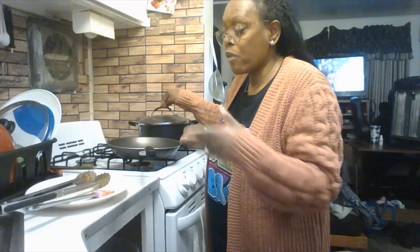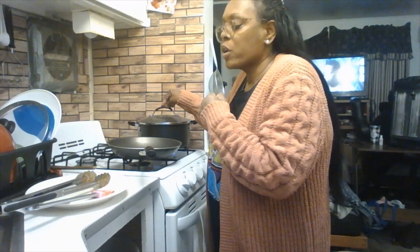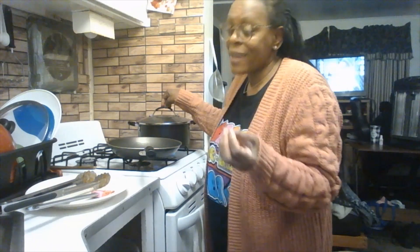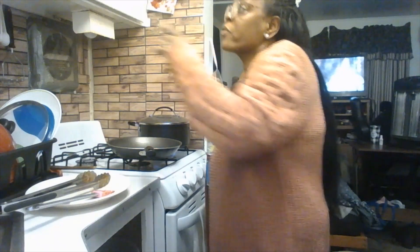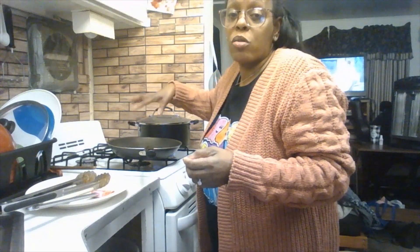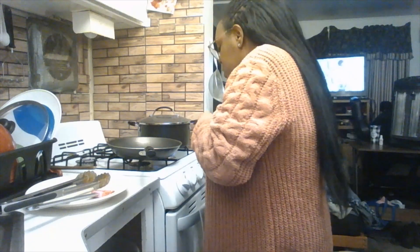If you're not into spinach, you can substitute with rice. Make Spanish rice by chopping green and red bell pepper and yellow onion, add a can of diced tomatoes with juice, and taco seasoning. Cook the rice for 15 minutes then mix in the vegetable mixture. I'll be making a video on Spanish rice too.